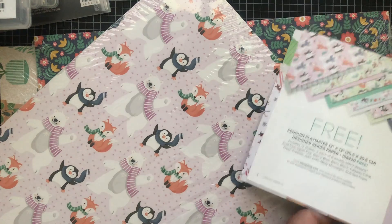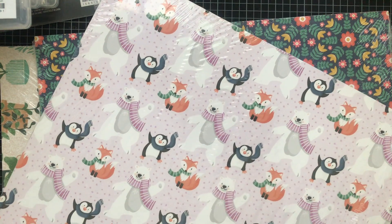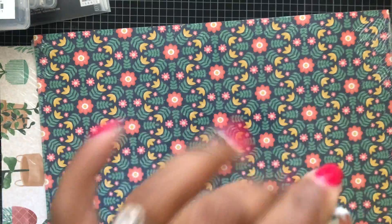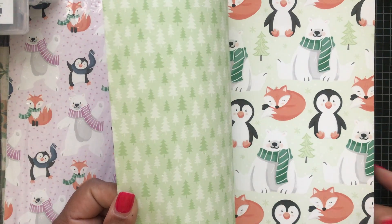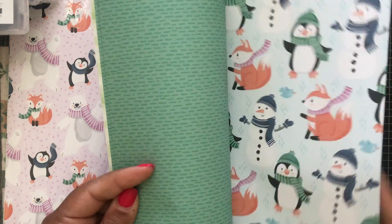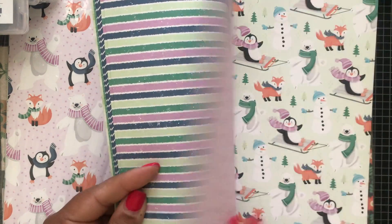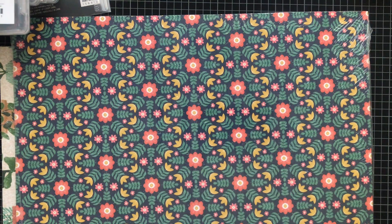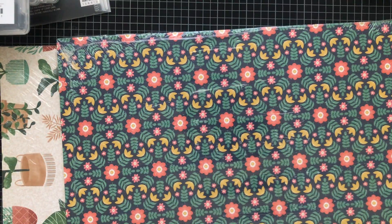Some cute paper in the Celebration catalog! I'm very impressed. Here's one side and that's the other — oh, cute! That punch, the Penguin punch, can punch these penguins right out. Here's the back side — very cute penguin and snowman designs. The Celebration items are cumulative: if you place a $200 order, you can get four products for free — whether four $50 ones, two $50 and one $100, or however you want to mix it up.